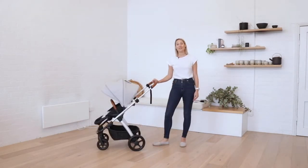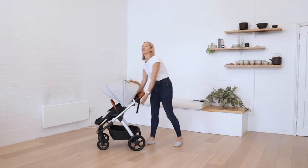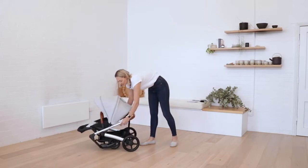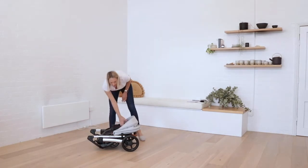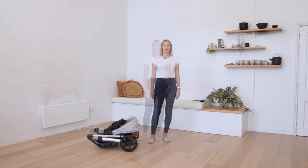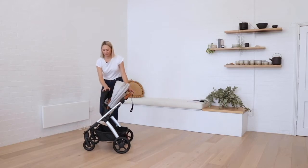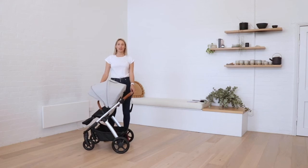The stroller can be folded with the seat facing either direction — it's a super easy fold. Just make sure the handlebar is all the way down, pull up on the release levers, and the stroller folds down onto itself. It's a super lightweight frame and the total weight of the stroller seat plus frame is only 9.7 kilos, so it's super easy to get in and out of the car. To unfold, just release the frame lock and lift the stroller up and it will flip into spot. Ready to roll.